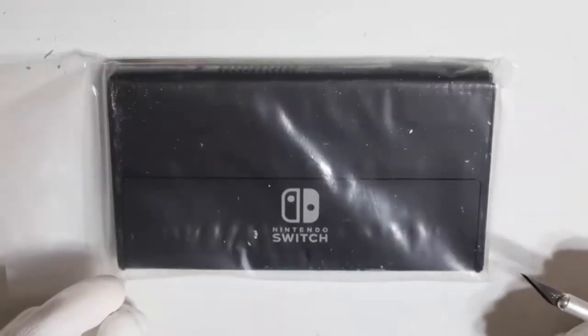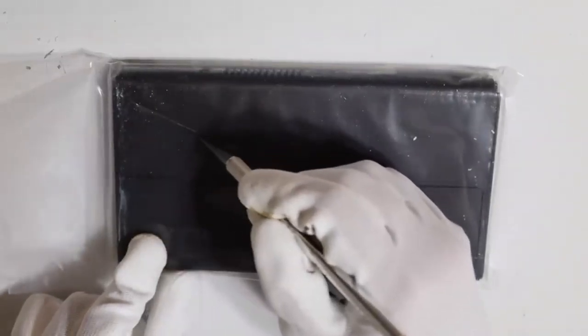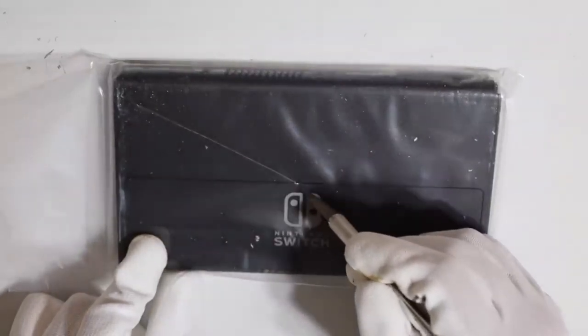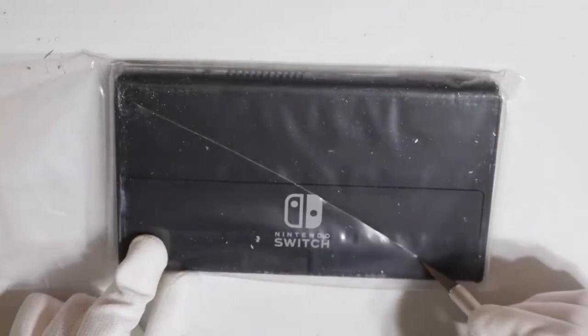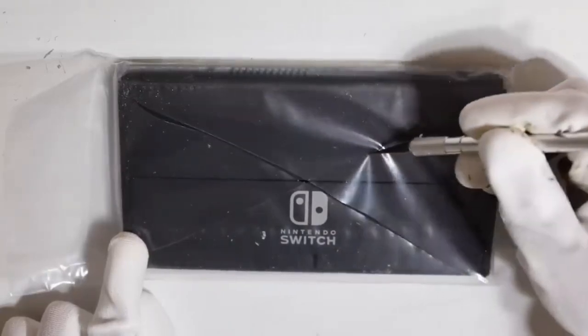Just like a boat slicing through the waves, let's let our blade slice through this plastic sea to set free the beauty that is the OLED Switch. You can practically hear the boat skimming across the ocean.